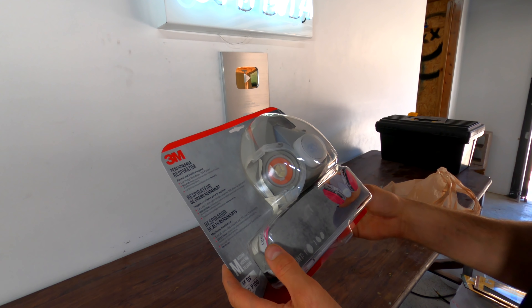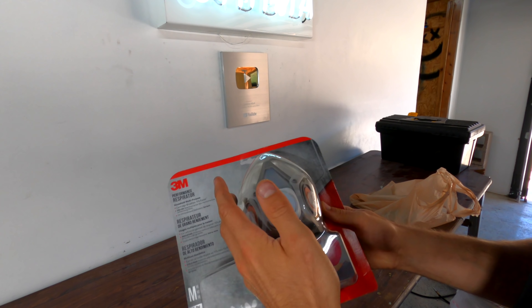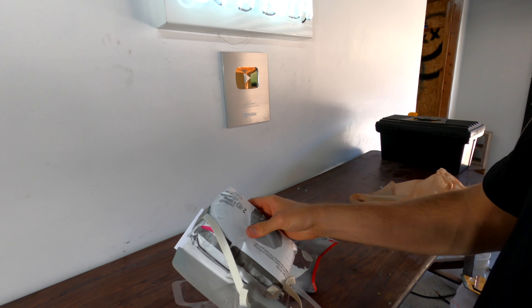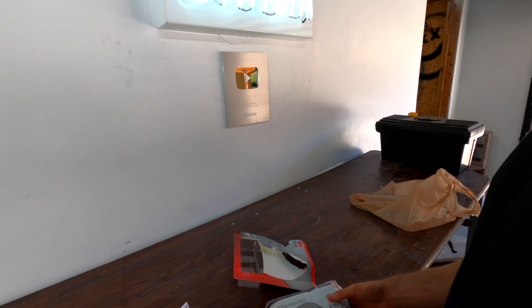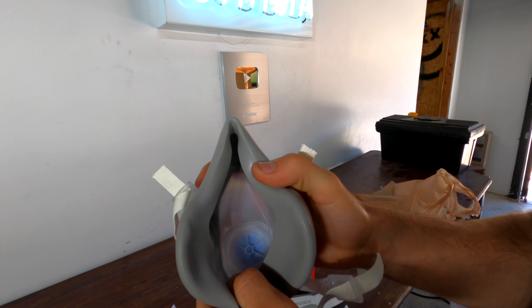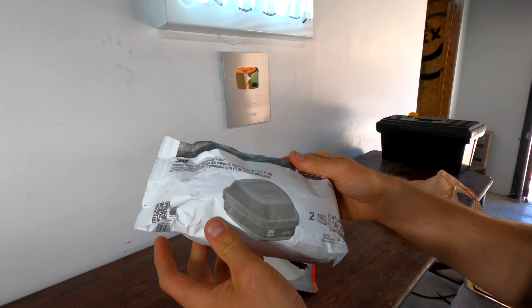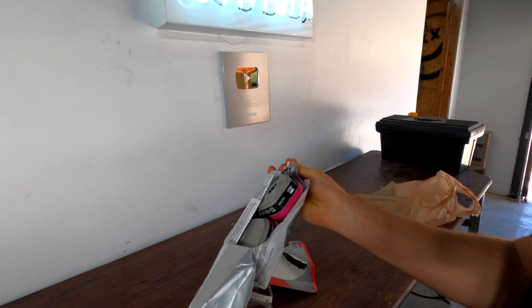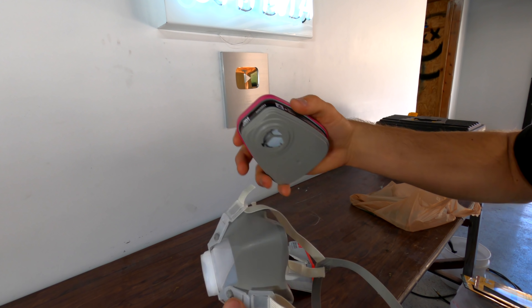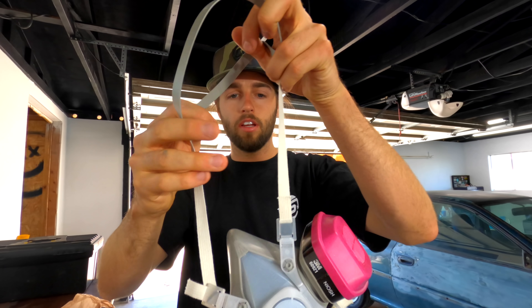Here we are looking at a 3M Performance Respirator Model P100. I picked this up at my Ace Hardware. Good luck finding these online — it's pretty tough right now with Corona and all the nonsense going on. I was glad I found this at Ace for $33. This is a great beginner setup. This is not the setup that we're going to be using when we paint the car — that's going to be a whole other thing to make sure we keep those particles out of our lungs. How this works is this diaphragm right here only lets air out in the middle, while the sides let air in that are filtered. Here's our package with our cartridges. These slide in at an angle just like that — we've got our replaceable cartridges.